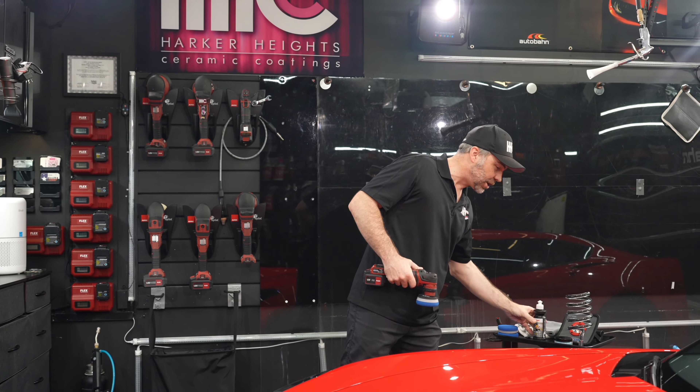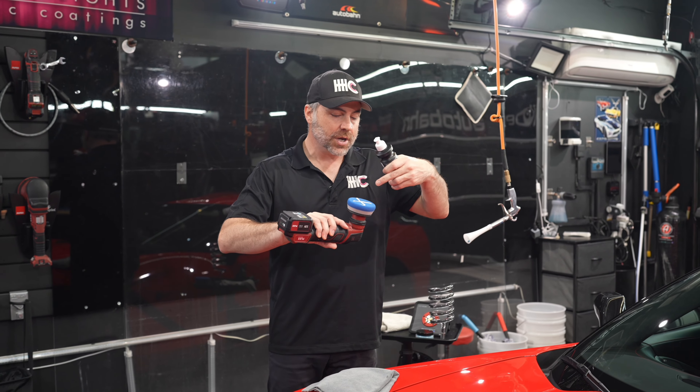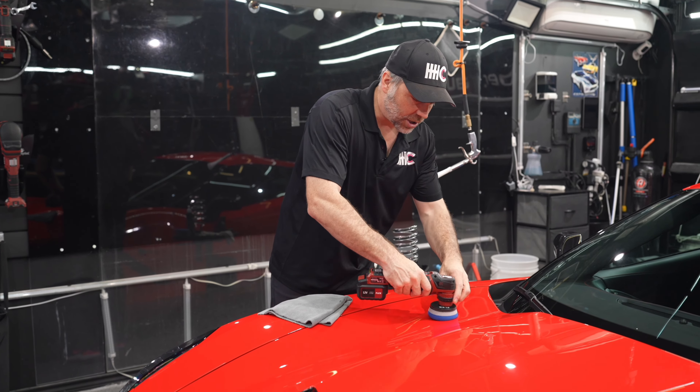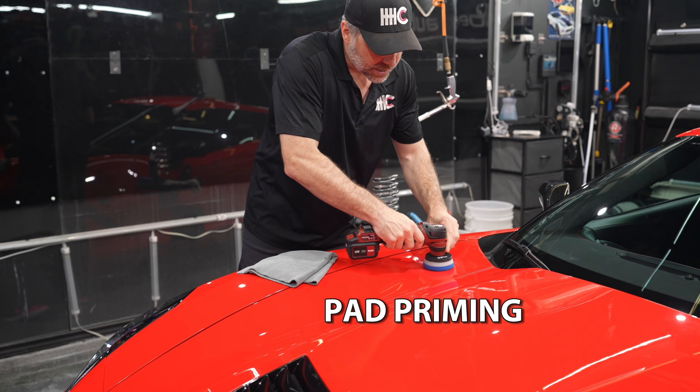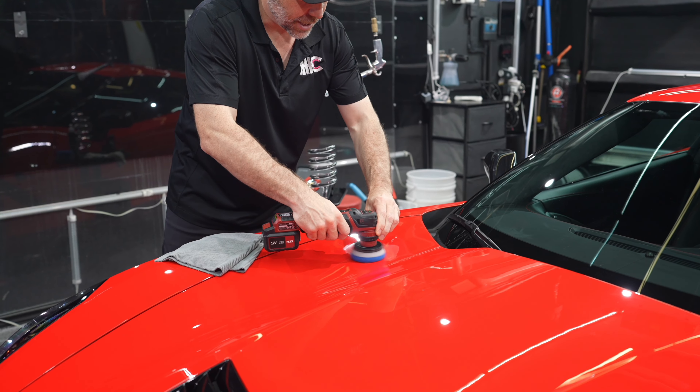The first thing I'm going to do is load my pad with Sonax Cut and Finish. Now we've got a cross pattern on here — depending upon where you've been to training or what you know, you may do dots — but we're going to take this and run it on an extremely low setting and work that product in.